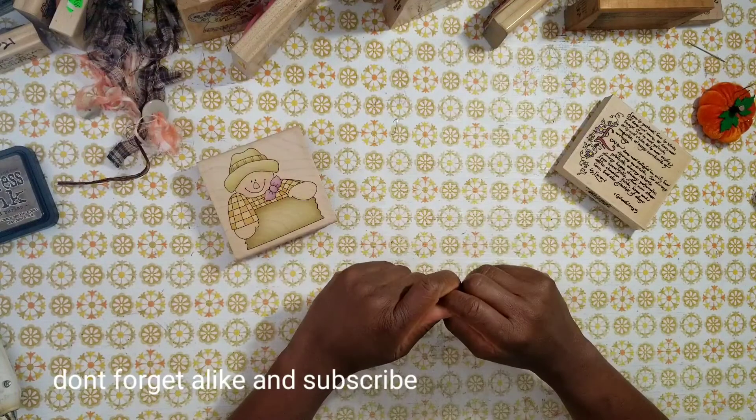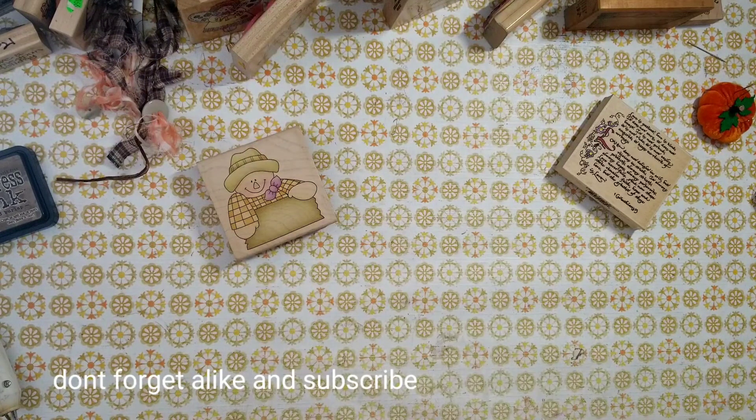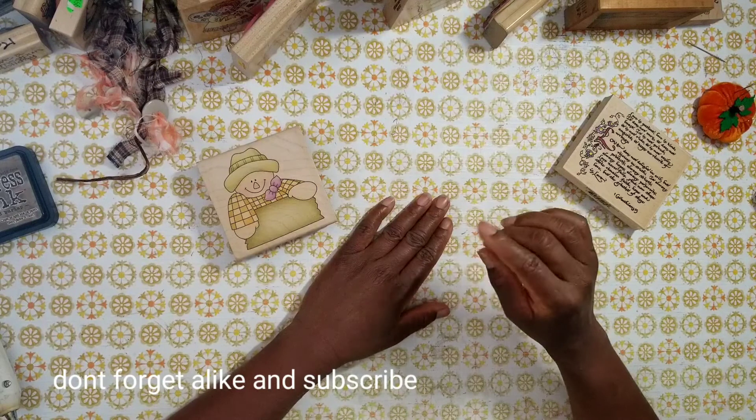The great thing about this collaboration is it's informal. Anybody can join and you don't need a YouTube channel. A lot of crafters post pictures of what they make on Facebook, Instagram, or Pinterest. The only thing you have to do is use the hashtag Sat Morn Makes so others can find you, including Jill herself.